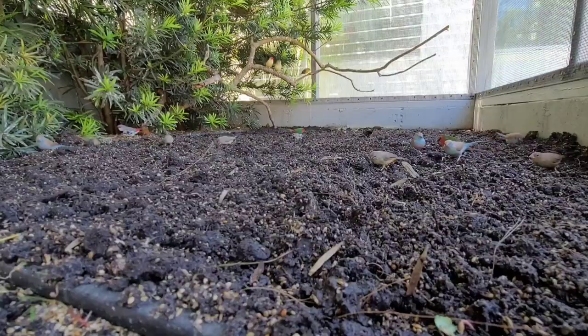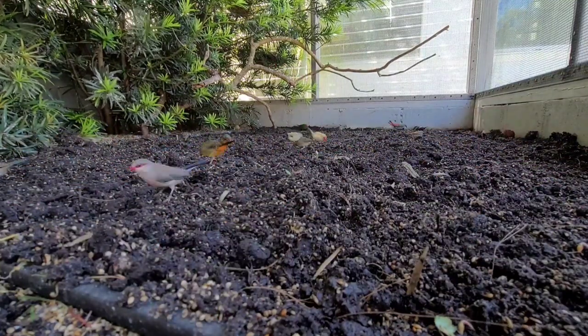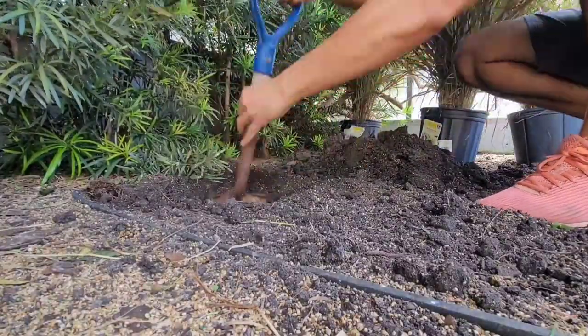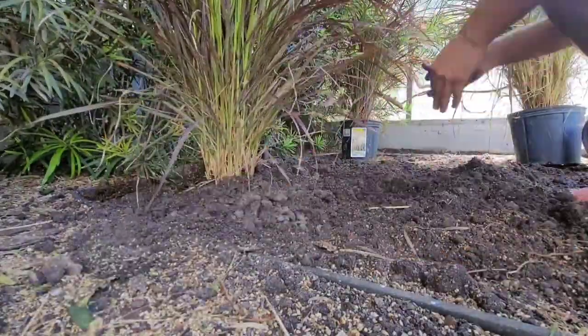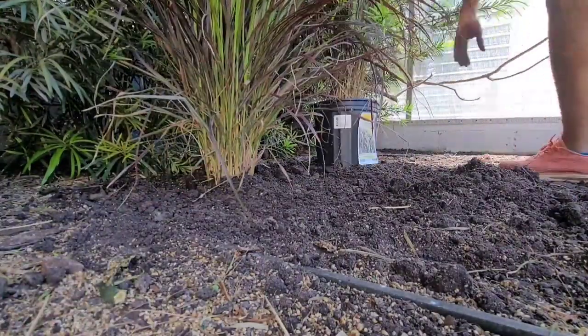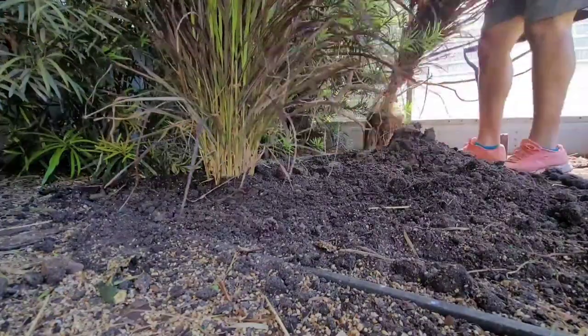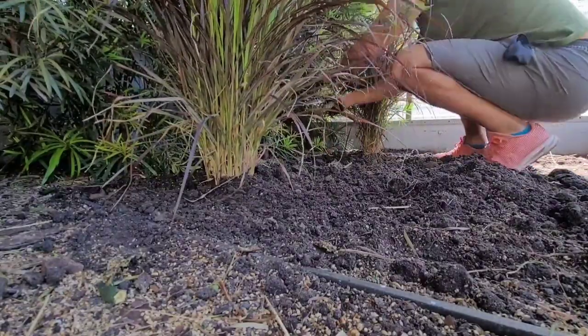If you have an outdoor aviary with some soil, toss and turn that soil, scrape it, and all these little bugs — trust me, they're in there. They'll pop up and the birds will go crazy, as you can see from this footage. Now that we've got the soil tossed and turned, I want to add a little more greenery. I'm going to plant some tall grasses in this section — I can't remember the name off the top of my head but it will be shown on screen. I'm going to plant three of them just for cover.